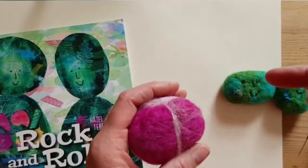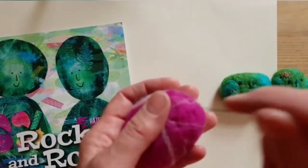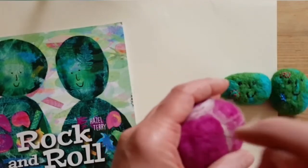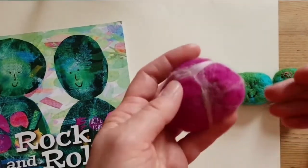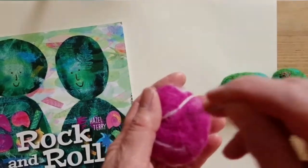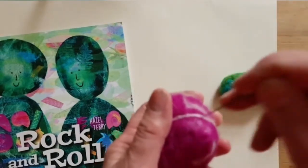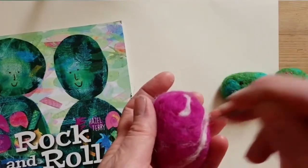Very very quickly — that's taken me about 10 minutes — we've got a wee stone. I'll keep going to make it a bit more solid. Every time you just spike it, it gets a little bit denser and a little bit stronger. Just keep getting those wispy bits back into it and shaping it.